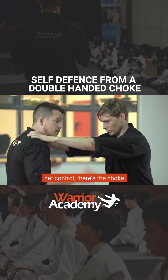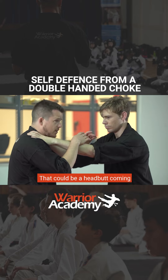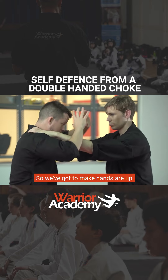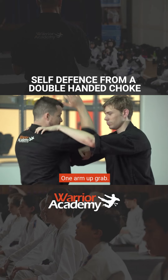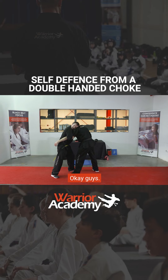Another way we can get control. There's the choke, hands are up. First principle: avoiding any strike — there could be a headbutt coming in or even an elbow strike. So we've got to make sure hands are up, one arm up, grab. Now I've got control again.